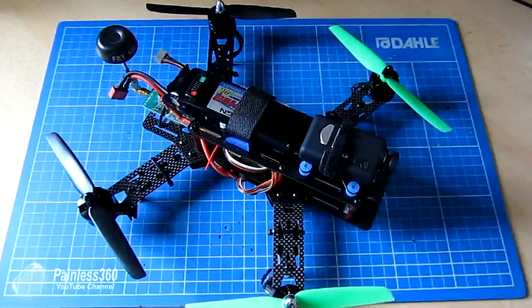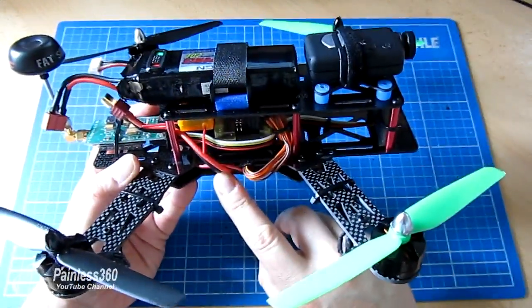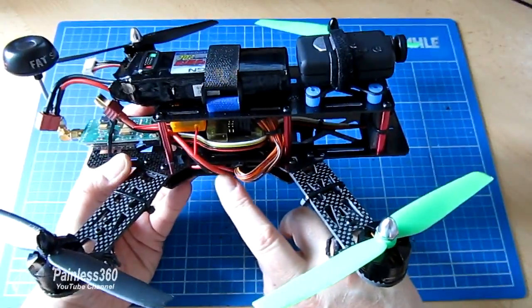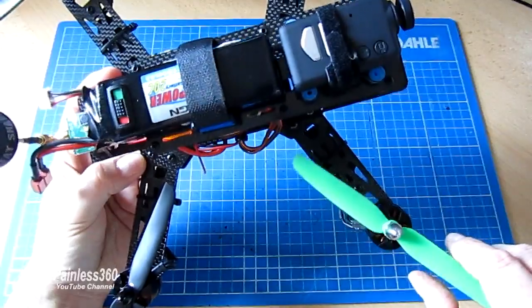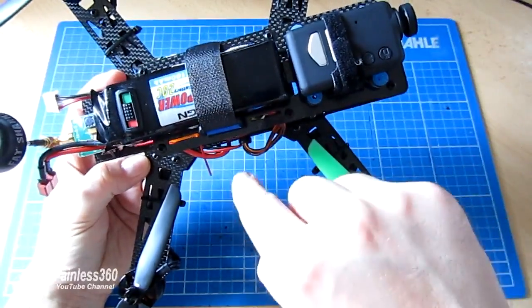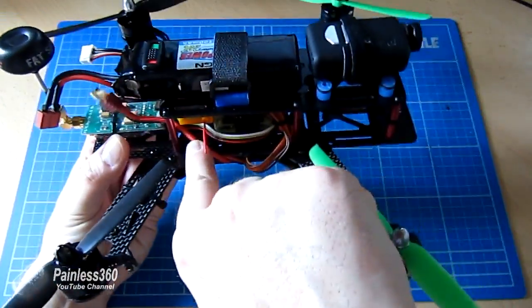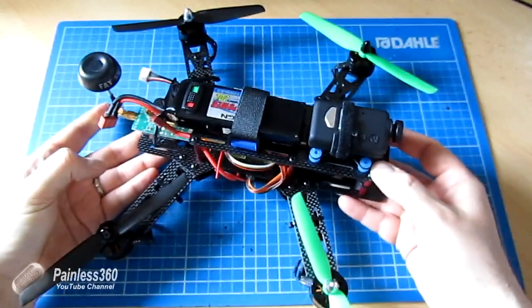The only thing I would change if building it again would be having the power cable for the battery come out of the back of the power distribution board rather than the side, because the props go in pretty close to the middle on all 250 class quads. Having the cable anywhere but through the middle of the frame means it's in danger of getting caught and cut by the props.